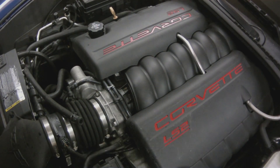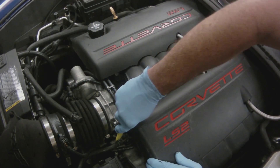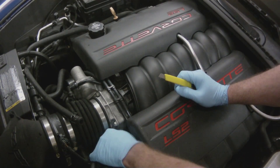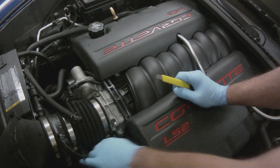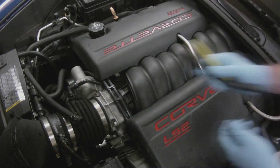Once we get this clamp out of the way, I'm going to take an exacto knife and just slice the hose. When you get a rubber hose on a pipe like this, sometimes the pipe gets corroded and it's difficult to get the hose off — and that's what I found here. So I just cut the hose off and slip the new hose on over the top of it.